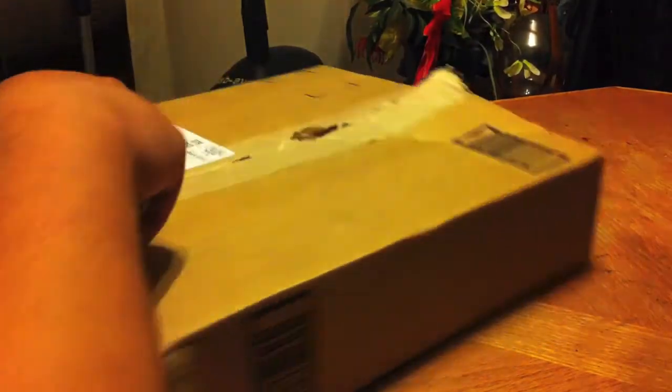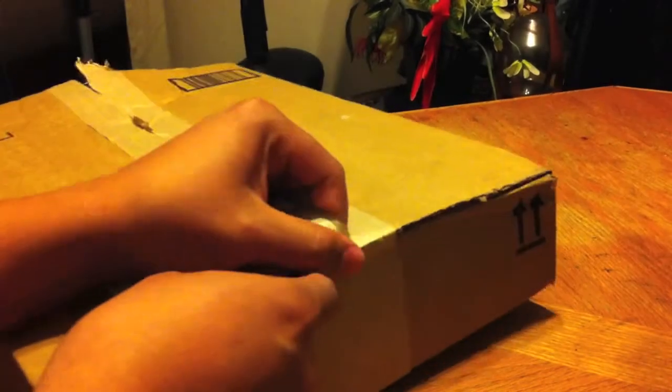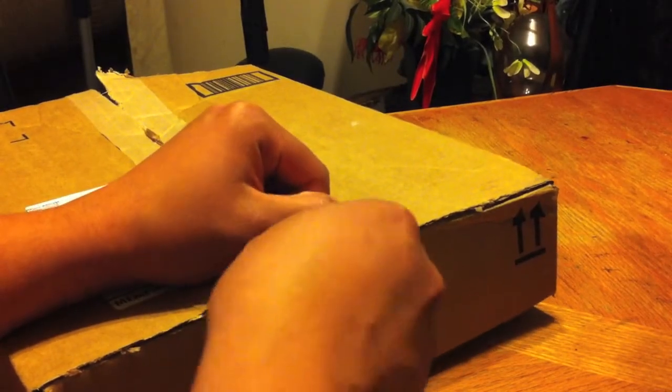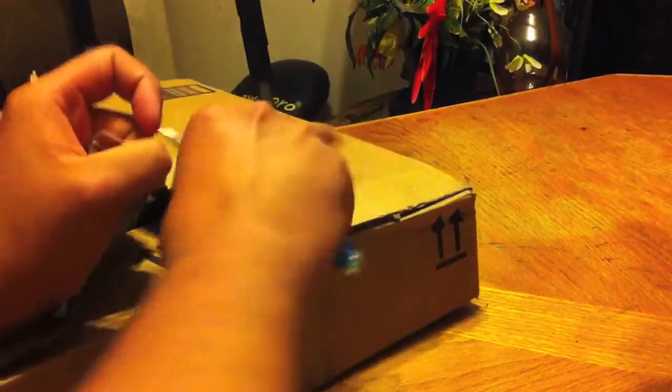Everybody likes seeing my unboxing, so I thought why not make an unboxing. I'm just kidding, I'm not that crazy about myself. Oh shit — Cloverfield! The monsters, they're coming for us! Hold the camera steady. Okay, calm down, calm down — oh god, Cloverfield!